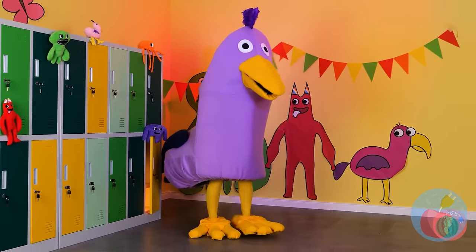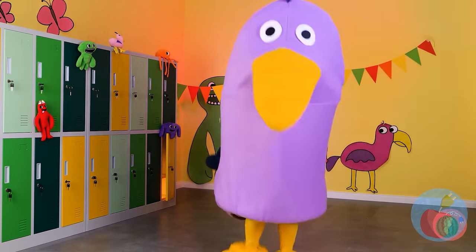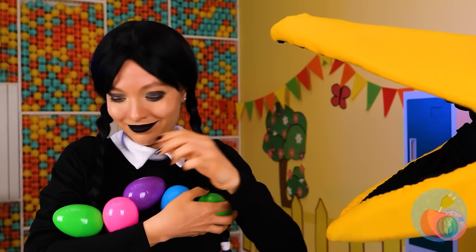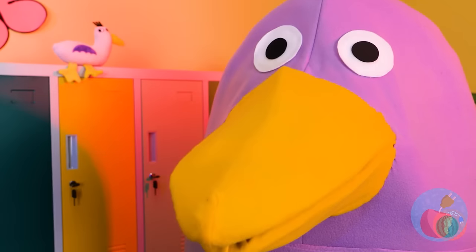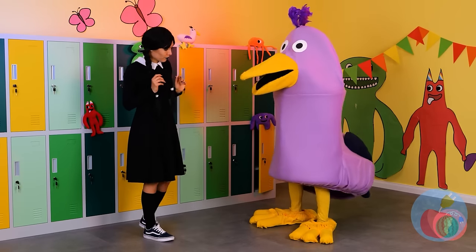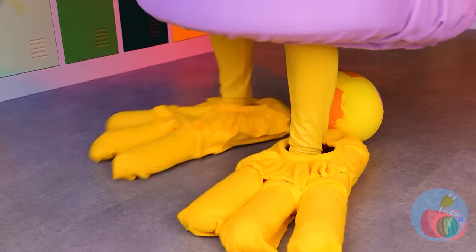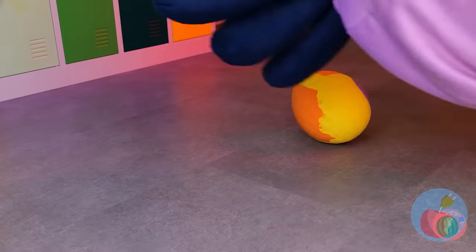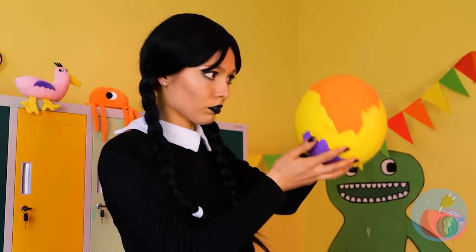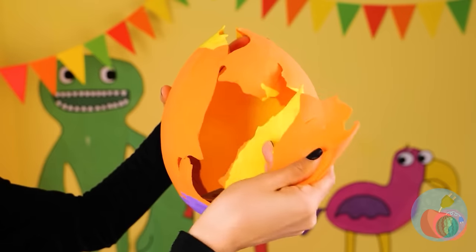And just in time. Look who's here. Told you she liked eggs. Raw, too, by the looks of it. I think she wants to repay you. It's an egg she laid herself. It looks like it's ready to hatch. Wow, time sure does move fast.